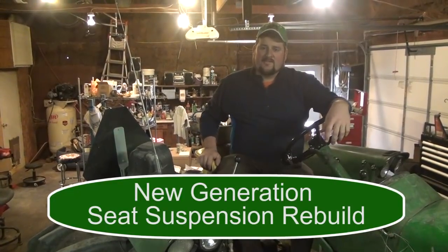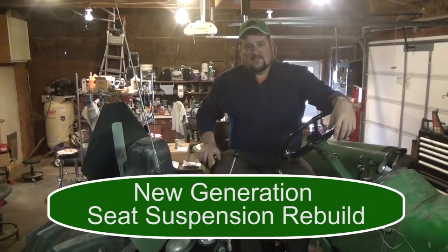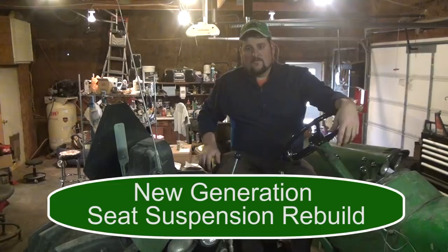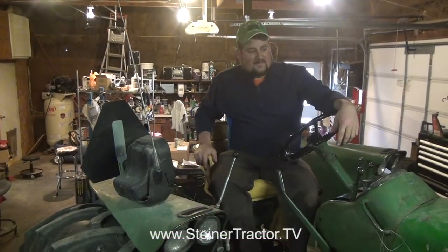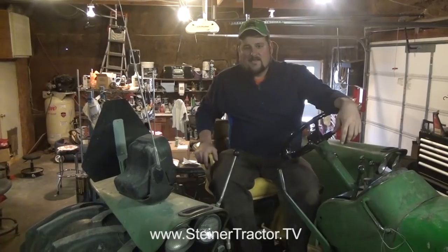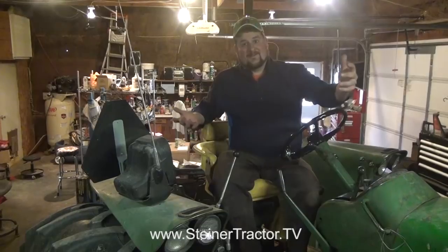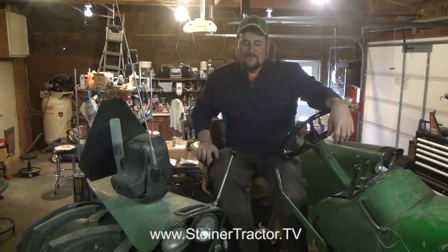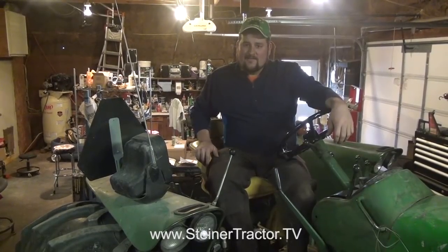Hello folks, it's Tyler Buckeye once again for Steiner Tractor Parts. Today we're on a 1968 John Deere 4020. The 4020, as many of you will know, has been argued as one of the best tractors ever built. This tractor has been in my family since 1981. I spent lots of hours on the seat. Thankfully it no longer has a Hineker cab on it — it was noisy and uncomfortable. We got it taken off and I use it as my loader tractor; essentially it's a daily driver.